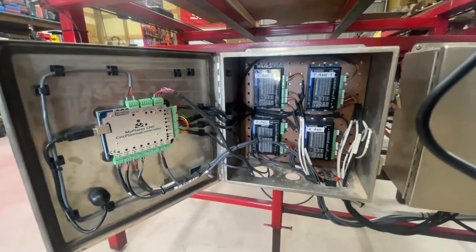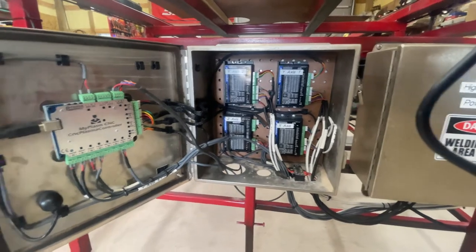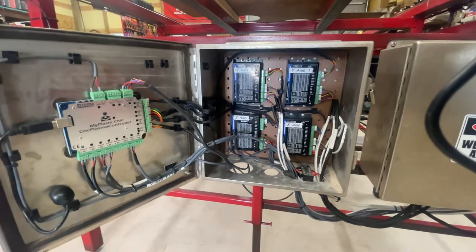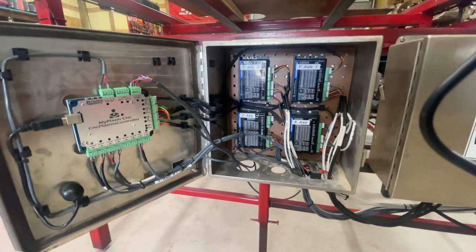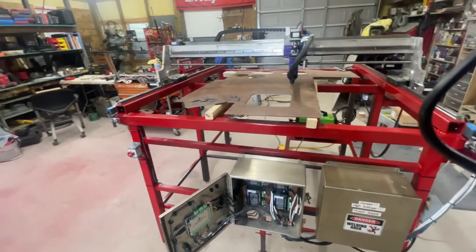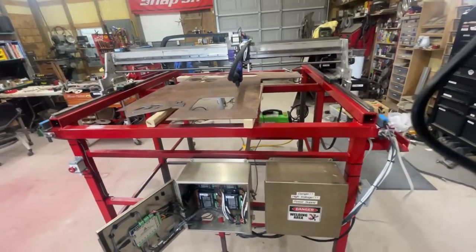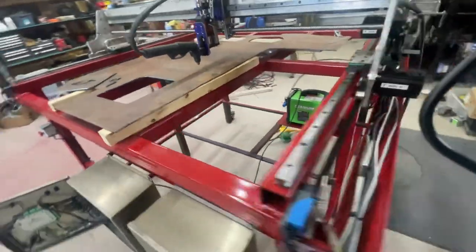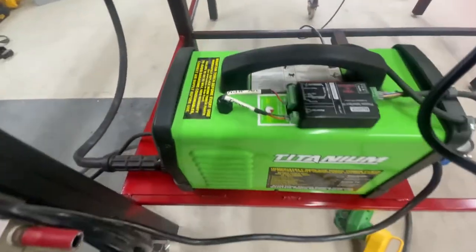I've redone the wiring twice — I tried to cheap out and use existing wiring I had, then decided it was better to just order the proper wiring and redo it. So far I haven't had any issues with communication problems from the plasma cutter interfering. I'm using a Harbor Freight Titanium 45 plasma cutter.